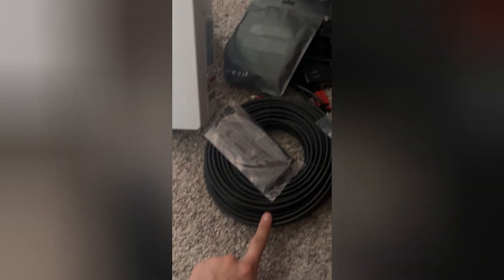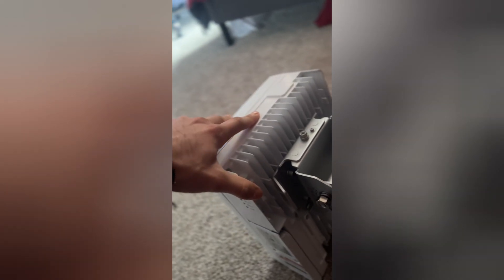I got two 80-foot Ethernet cables and I got some window bypass to run through my window. And then it comes with PoE. These just mount on a pole. I'll show you where I'm going to mount these.